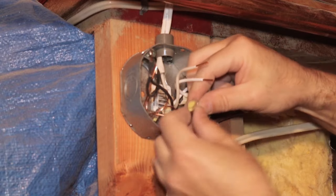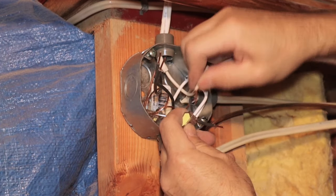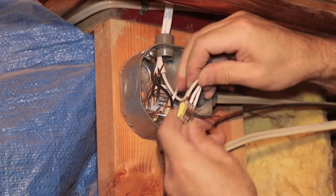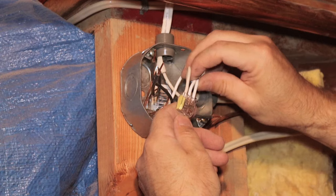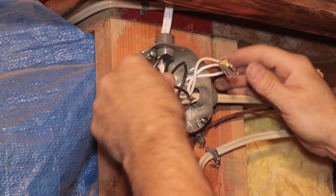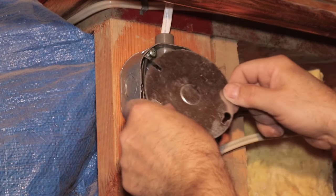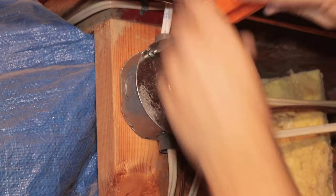Do the same with all the white neutral wires and all the black wires. When you're done, just fold all the wires inside the box, slide on a cover plate and fasten it with screws. All that's left to do now is turn the breaker back on and you're all set.